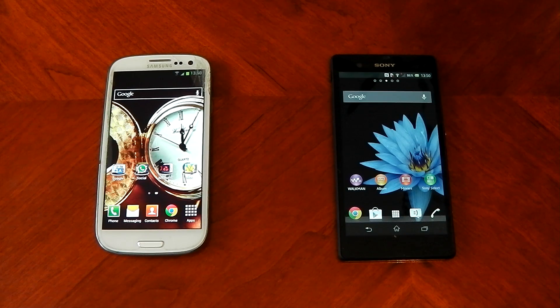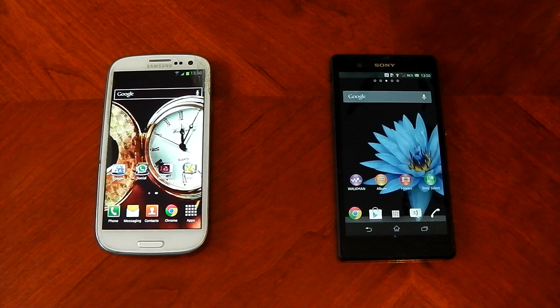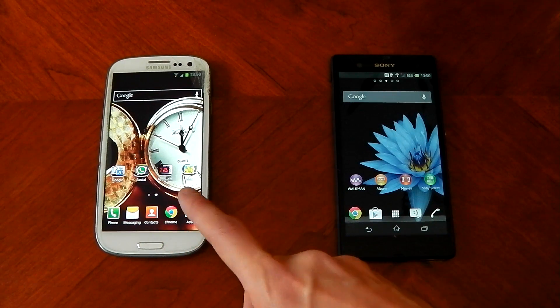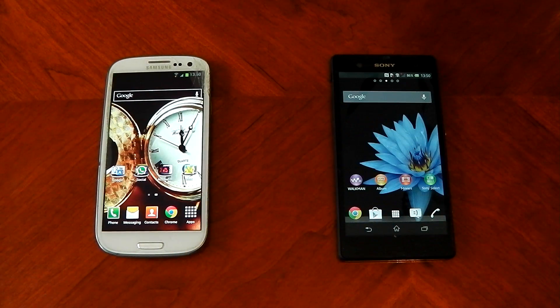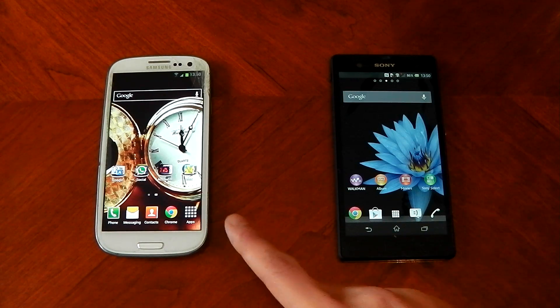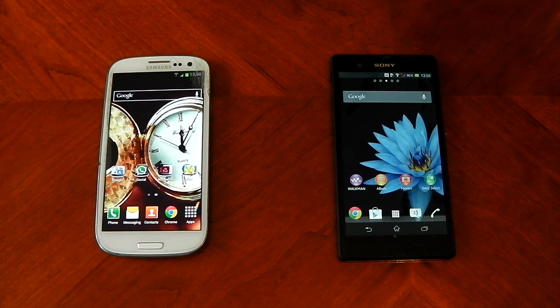We're here to see the Samsung Galaxy S3 on the left versus the Sony Xperia Z on the right. Before I get further into this review, this is the European Galaxy S3, so it is the quad-core variant with one gigabyte of RAM. The tests will probably be a little different to everyone in the US that has the Snapdragon and two gigabytes of RAM, which is a dual-core device, so just take that into account.